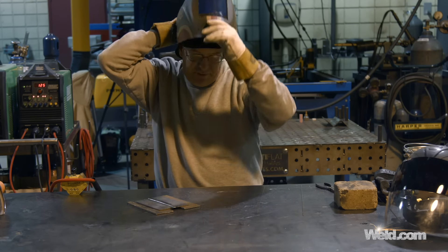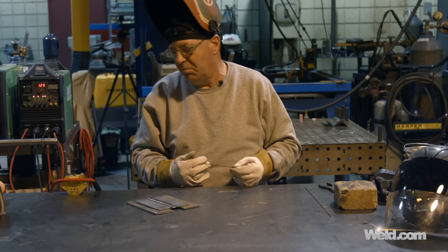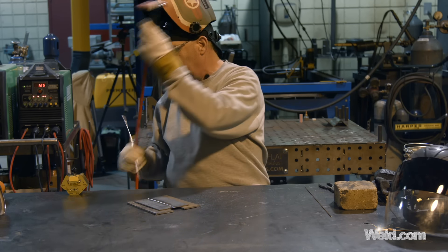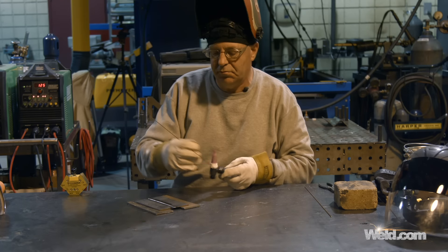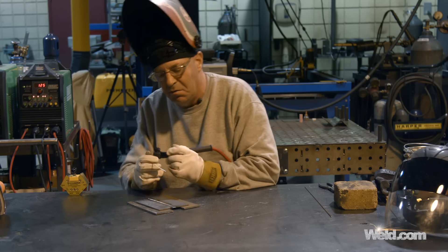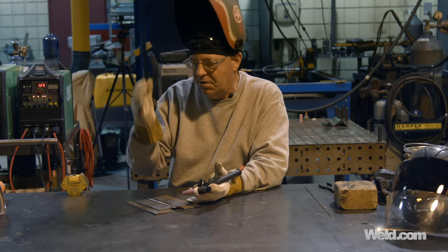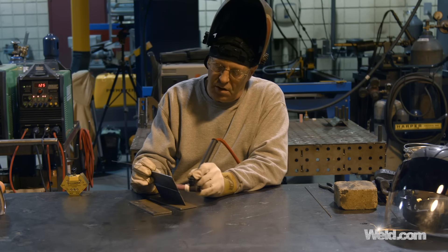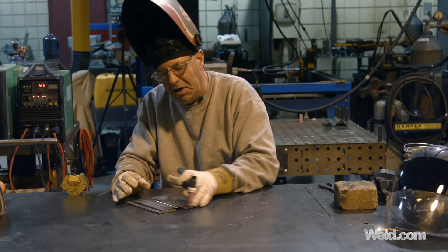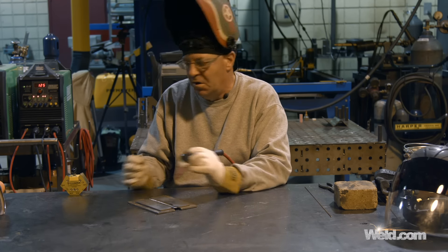I'm learning how to do this for the first time on camera — this is not something I normally do. Normally when we go to beveled plate we go to at least a quarter inch and beyond three-eighths, then from there we go into pipe welding. So I honestly can't remember doing one this thin. We're in the flat position. I'm just trying to show some simple concepts to answer viewer questions about how to get started and what to practice on. Here we go.